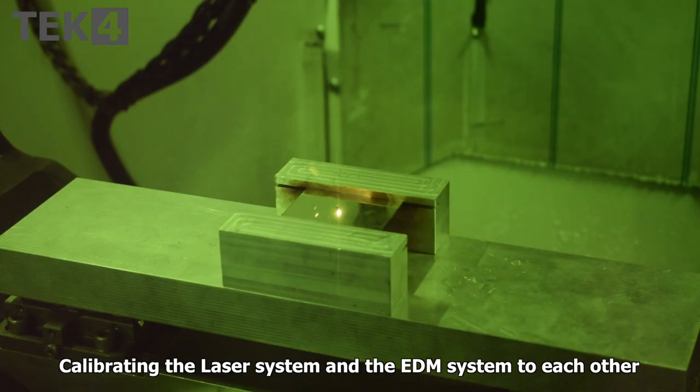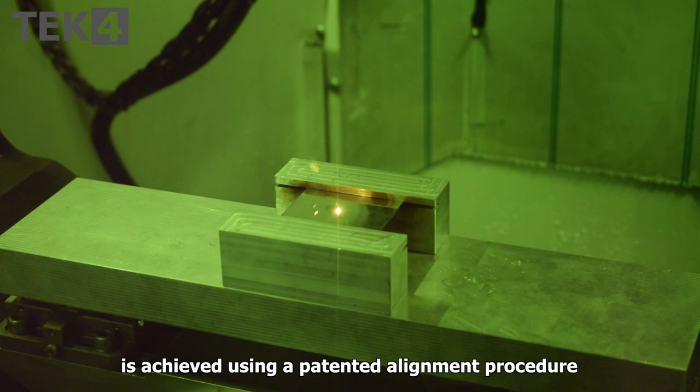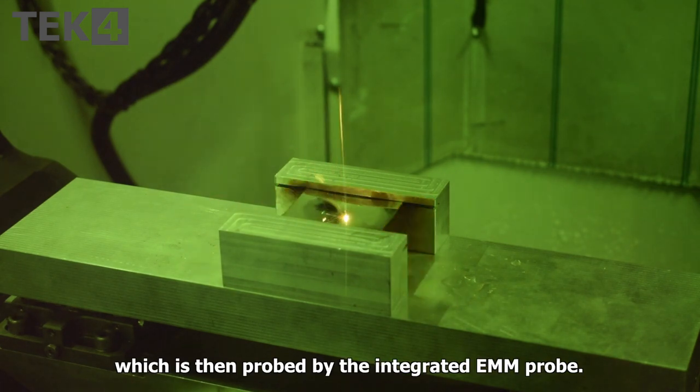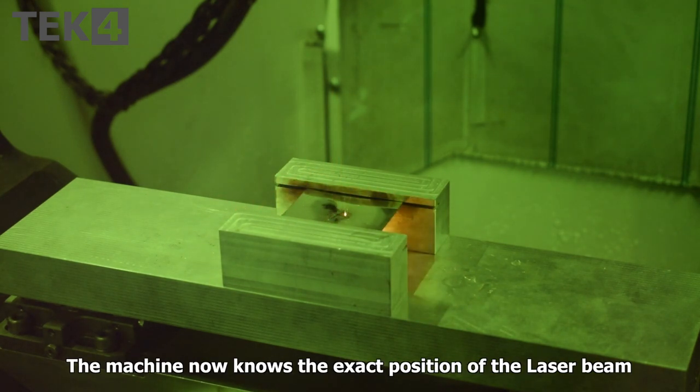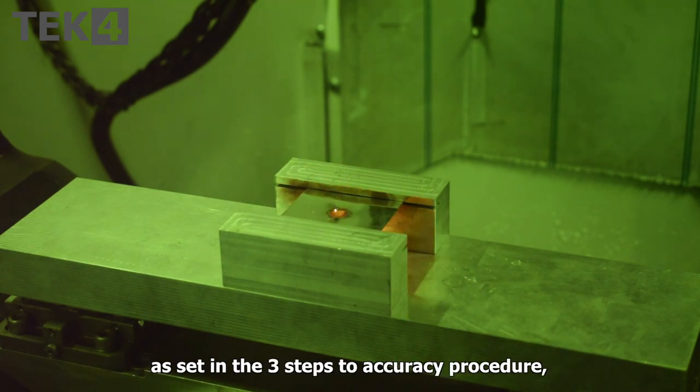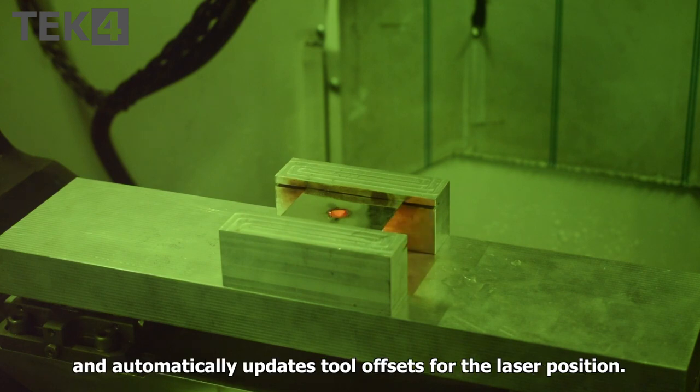Calibrating the laser system and the EDM system to each other is achieved using a patented alignment procedure, whereby the laser cuts a round hole in a metal plane which is then probed by the integrated CMM probe. The machine now knows the exact position of the laser beam relative to the machine axes and the electrode, automatically updating tool offsets for the laser position.